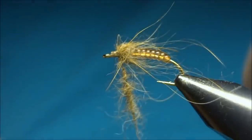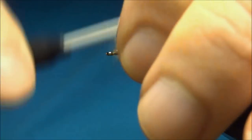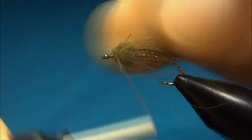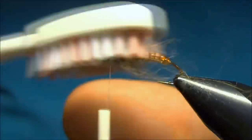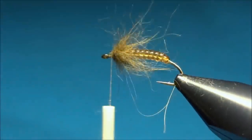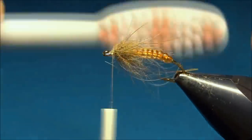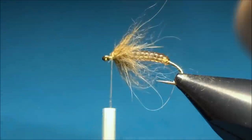Now just with touching turns, you bring your thread up to the eye, pulling back the fibers as you go. Now you can brush out the dubbing fibers a little, making it a little sparser, or just to get the shape.